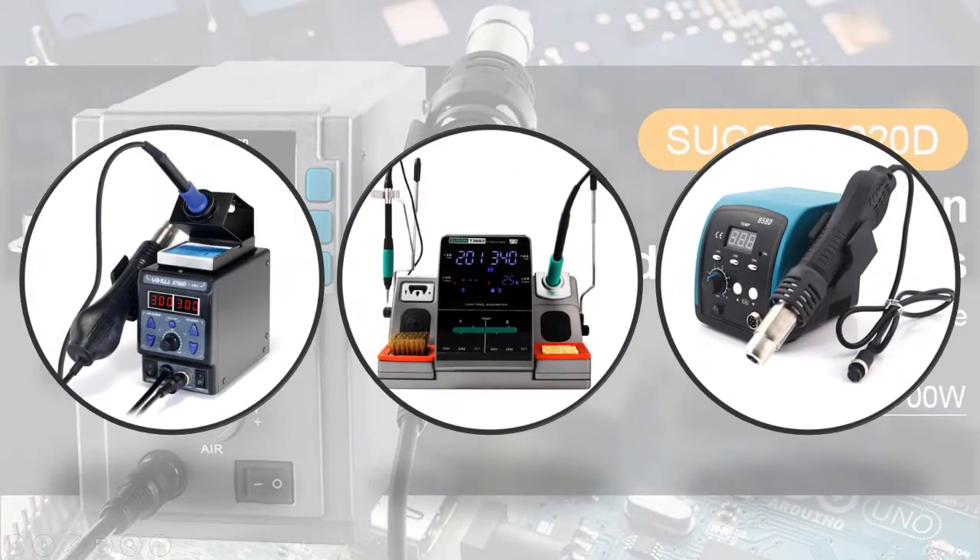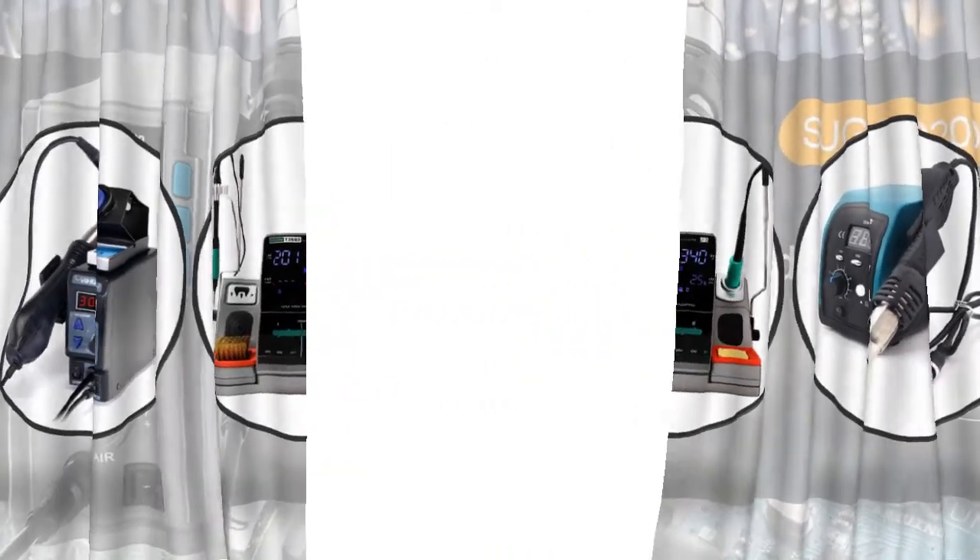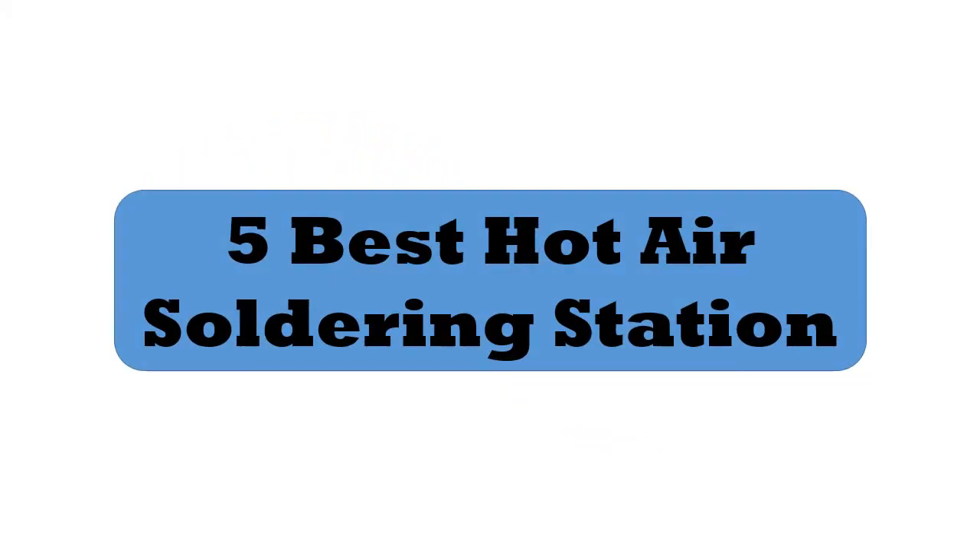Hey viewers, if you are trying to find out which hot air soldering station is best, then this video is for you. I am including a link in the description for more information. So let's start the video. 5 Best Hot Air Soldering Stations.